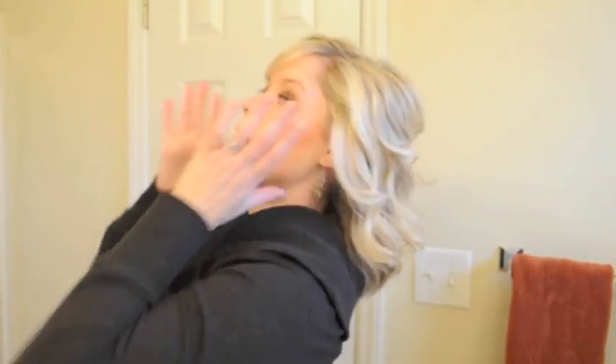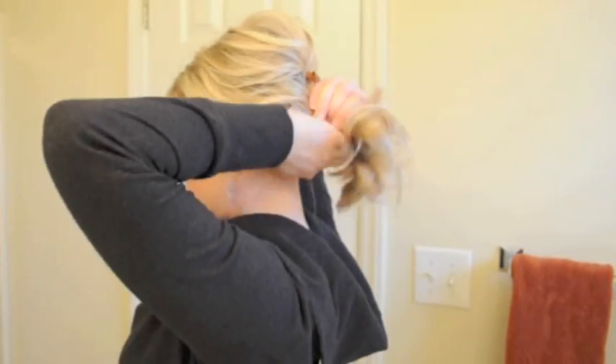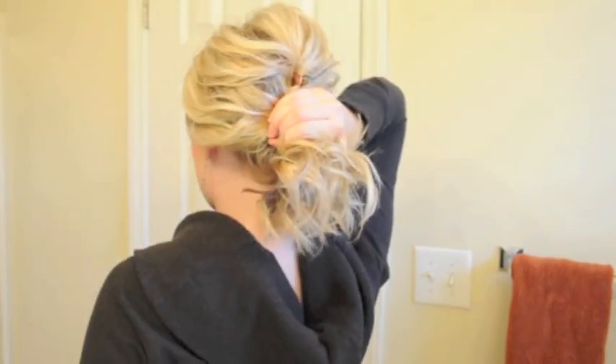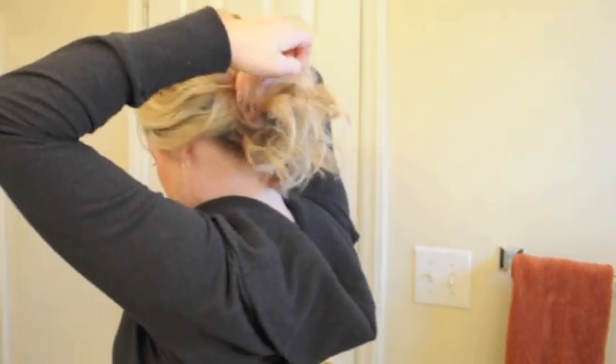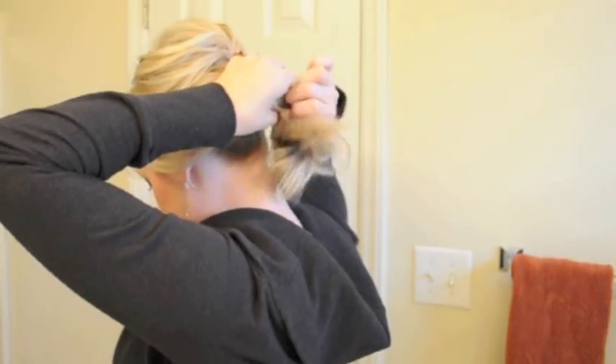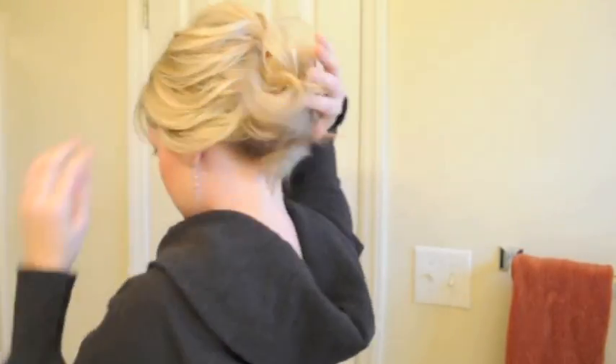You want to grab your hair loosely and bring it right back to the center of your head. Make sure you don't include the little jaw clip that we put in there — make sure that's above your hand. Wrap it around a few times and stretch it out if you need to.